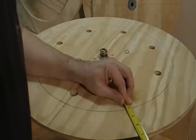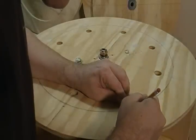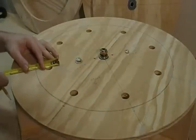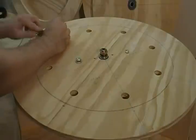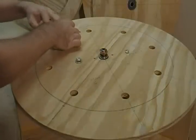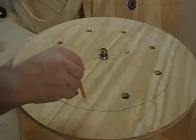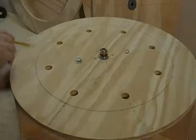I'm going to do that all the way around. Go ahead and mark those three-eighths from your circle — from the circle we marked as the outer limit of our rotor — and mark three-eighths away from that point.